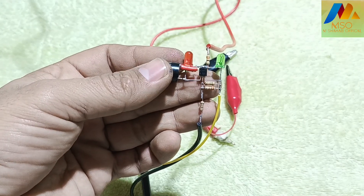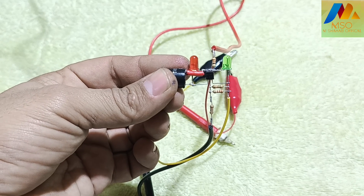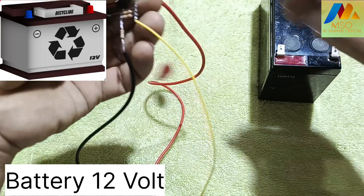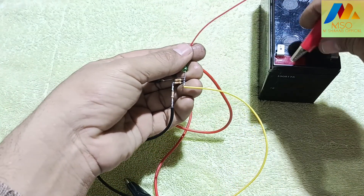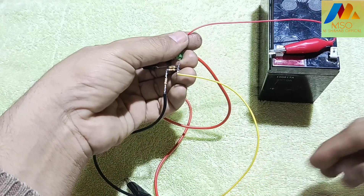As you can see in the video, we have the all components tester ready. Now take a 12 volt battery like this and connect it on the input using the alligator clips like this.